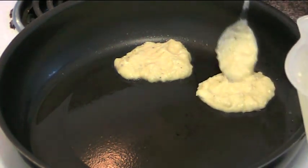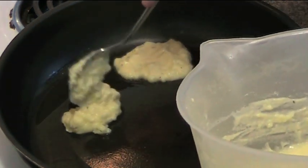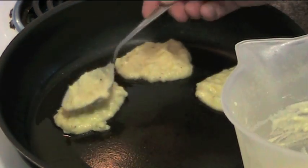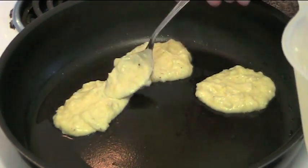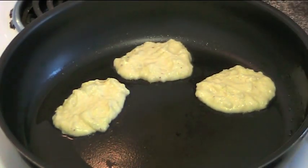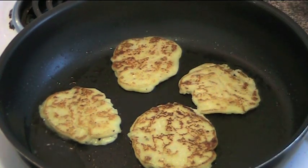These take about roughly a minute each side, but of course you don't have to be specific. Basically you just watch by the eye — they should be nice and golden on both sides because everything in them is already really cooked. You're just basically browning them up. As you can see these are starting to crisp up and go nice and golden. Absolutely delicious.